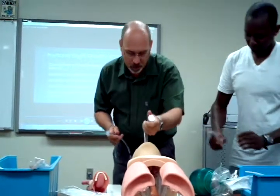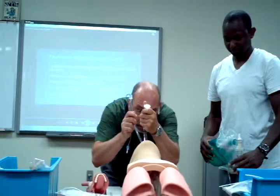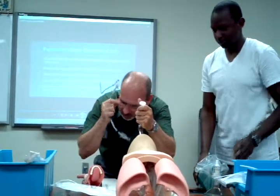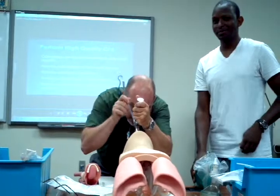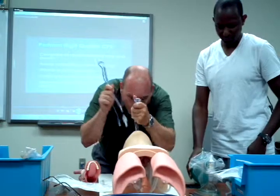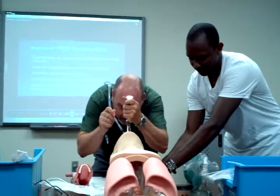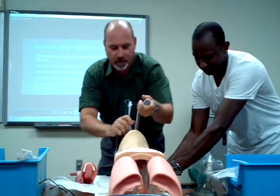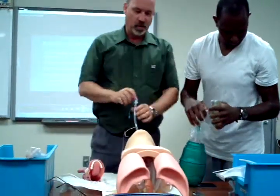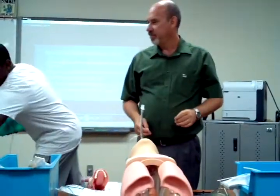I'm ready to make another attempt. I see vocal cords — I didn't take my glasses off this time. Oh, much better. How long have you been, Robert? Fifteen seconds. Maybe you should have lubricated the tube. Style that out.